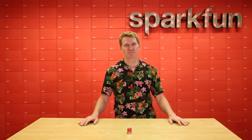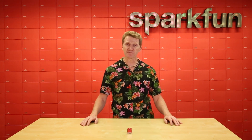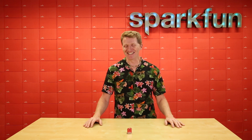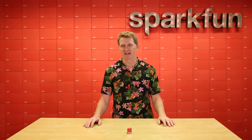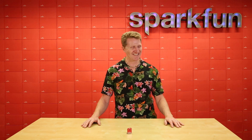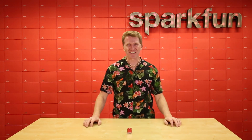Hi there SparkFans, Rob Reynolds here. This board uses this Pulsed... By Akoneer. I don't want you to be able to tell it's my ninth take. This board uses the A111 Pulsed Coher... Oh my god! I told you I forgot what I wrote.